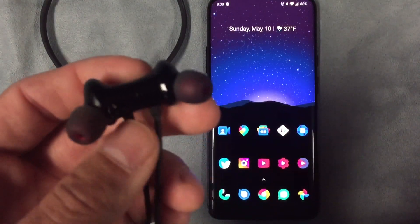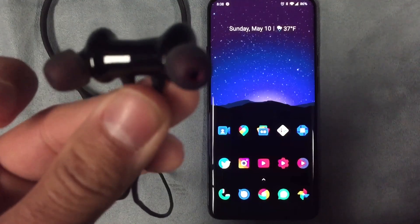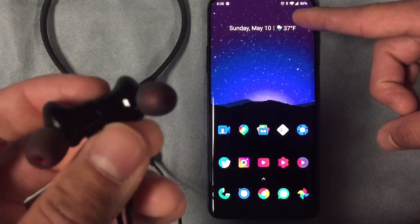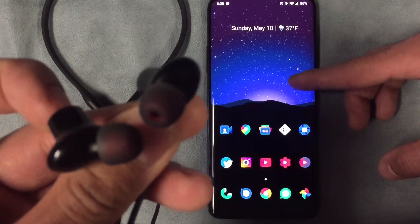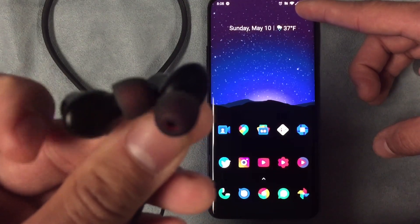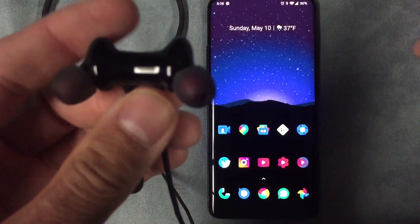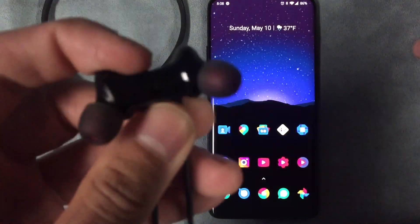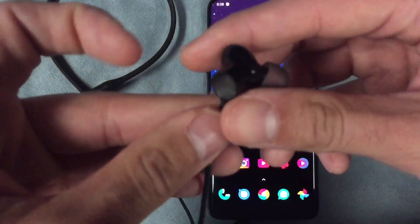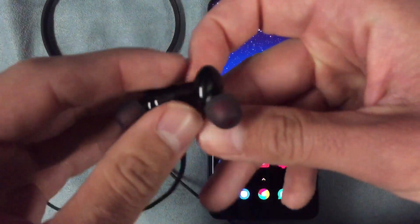The connectivity is quick. Right now they're off because they're magnetized together, but if I disconnect them — you can see the logo on top — they connect right away. Disconnect them again, boom — they disconnect and reconnect pretty quick.